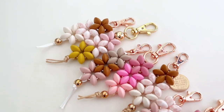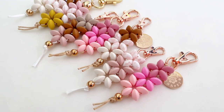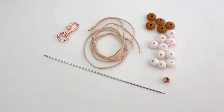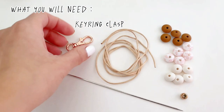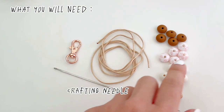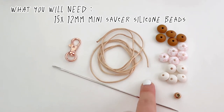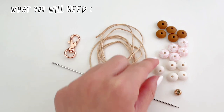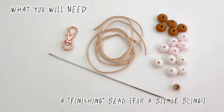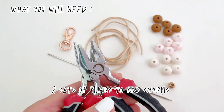Hey guys, welcome to my channel! Today I'm going to show you how to make this really easy flower chain keyring. So let's begin. You will need a clasp, some string, a crafting needle, a whole bunch of 12 millimeter mini saucer silicone beads — we've picked three colors — a finishing bead, and if you wish to add a charm, you'll need two sets of pliers.